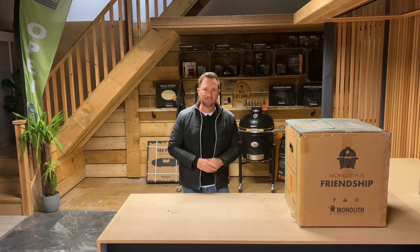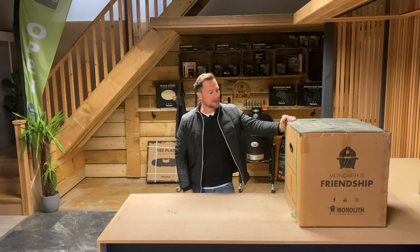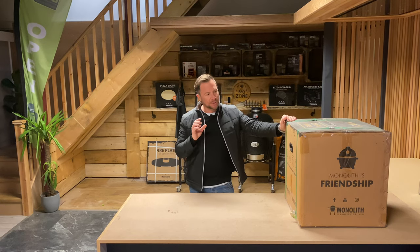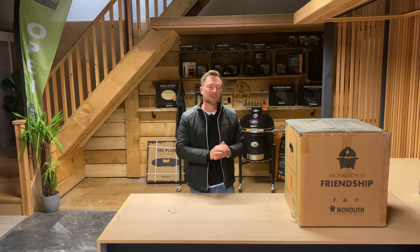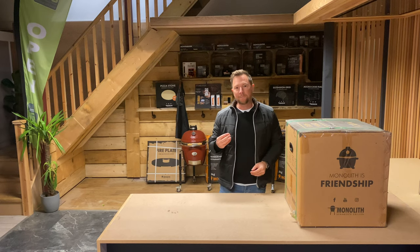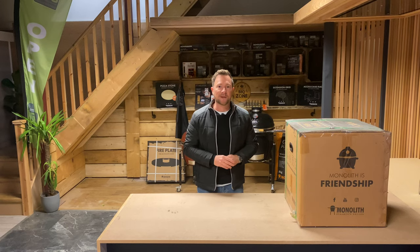So today we are back in our showroom in Ringwood and I am going to be unboxing and reviewing the Monolith Icon Kamado Oven. This is the smallest oven in the Monolith range — there are four in total. I'm going to be unboxing it, reviewing it, and showing you all of the features. So if you're looking for a Kamado or you're interested in Kamados or simply want to know more about them, this is the video for you.